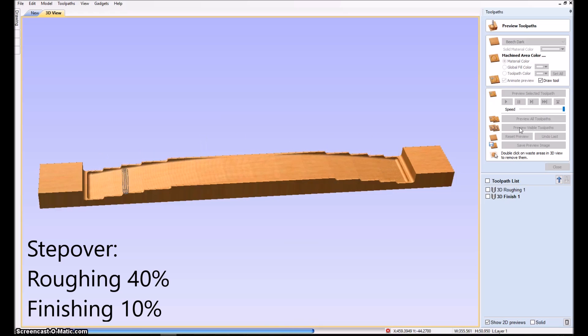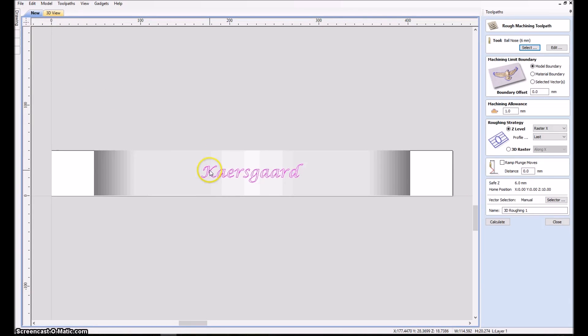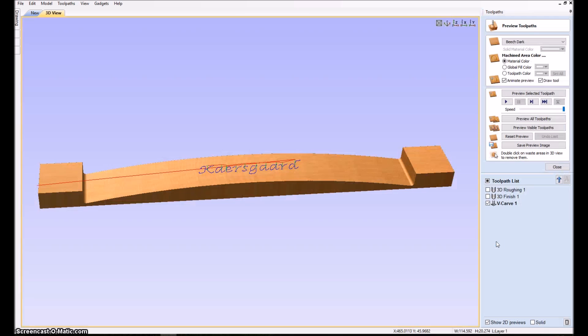With the roughing and finishing tool passes ready, we now select the text and do a V-carving. Here it's important to check the box that says 'project tool path onto 3D model' — that's the whole trick. The text will now be bent along the curved surface. If you don't check it, you can see that only part of the text gets done correctly.